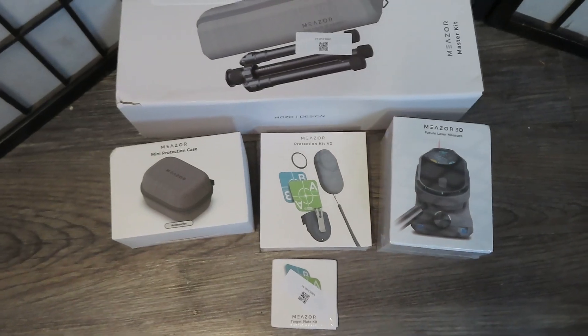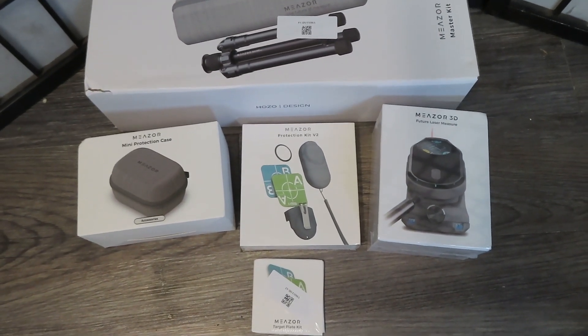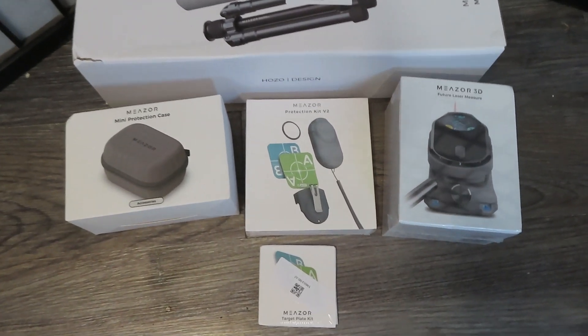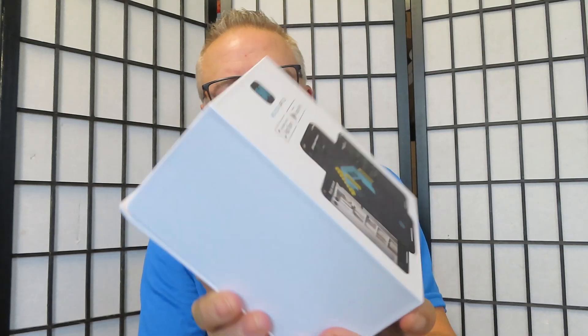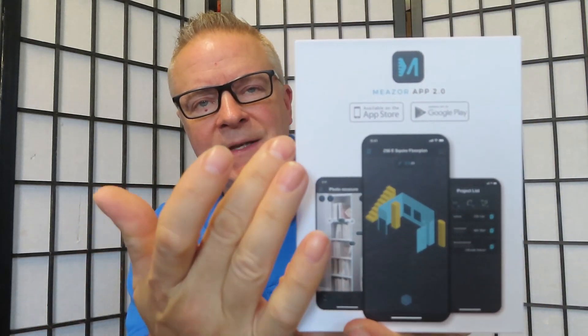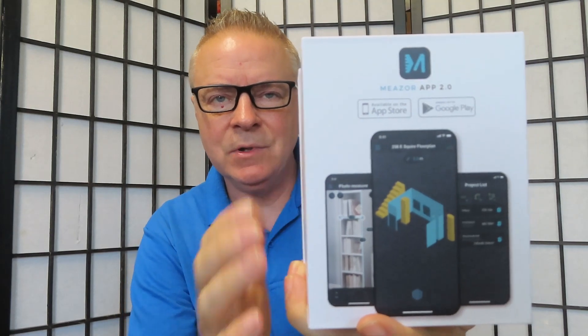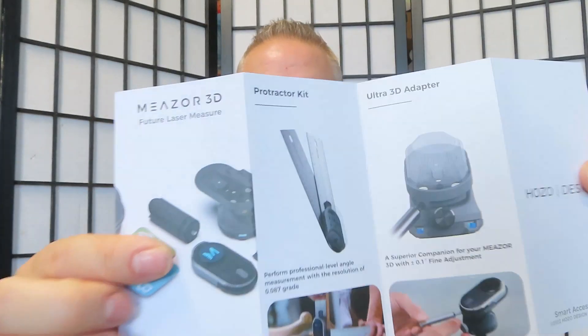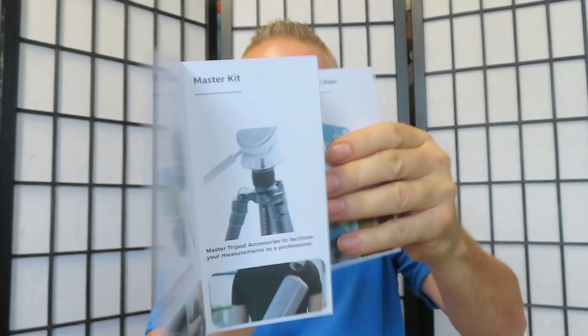This shows all of the amazing accessories that I have that go with the Mešor 3D future laser measure. We're going to unbox each of these and look at them. First, here is the main unit — the brains of the operation, the Mešor 3D. On the back it shows you can use the Mešor app 2.0 with this product. Inside you'll find a user manual, some target plates, and a list of different accessories you can add. There's also a QR code you can scan to download the app.